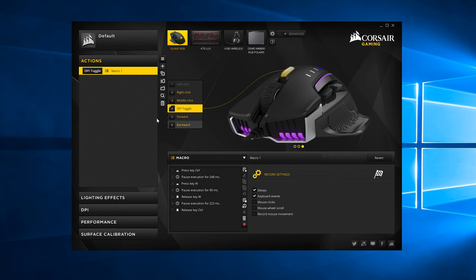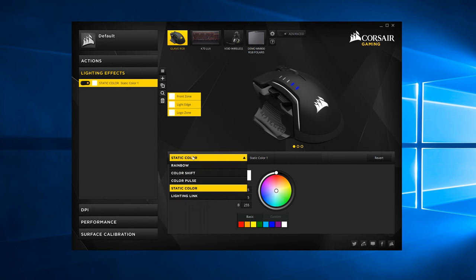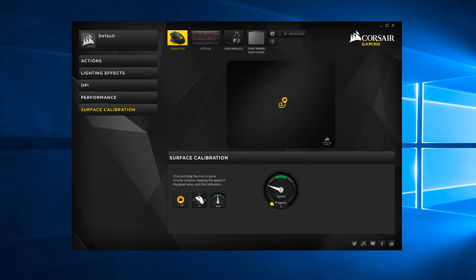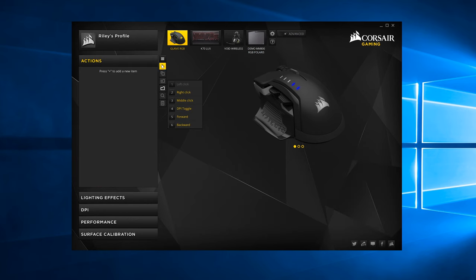The Glaive uses the Corsair Utility Engine, like most of Corsair's products, where you can assign custom actions to the five buttons, choose which RGB lighting pattern you want for the four LED zones — including Corsair Lighting Link to synchronize with compatible Corsair RGB products — and you can adjust DPI settings for each of the five levels, not including the additional Sniper DPI setting. The Glaive also supports surface calibration so you can get more accurate control on whatever surface you're using it on. And if you spend all that time setting everything up, the Glaive has onboard storage for user profiles, so you can plug it into any PC and have it behave the exact same way whether or not Corsair software is installed.